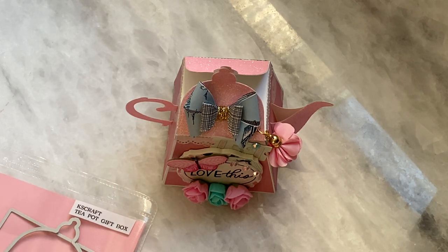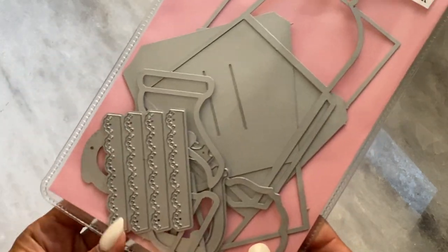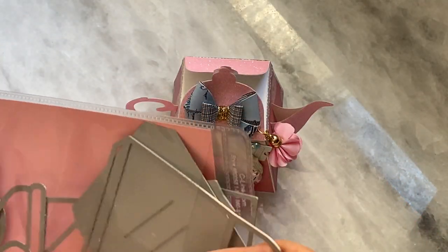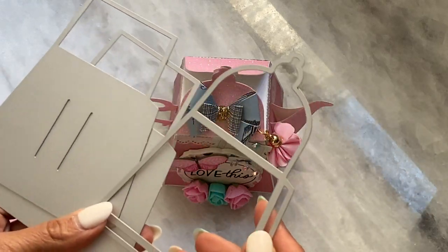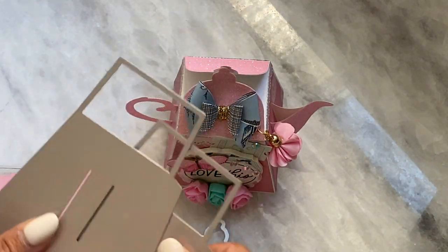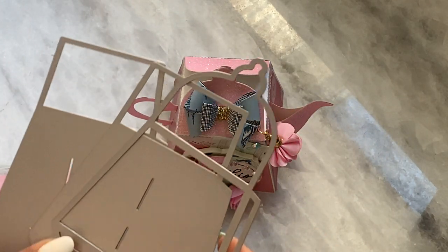So I went ahead and put it together. Again it's a super simple die set to put together. This one is the smaller version of the one that the Becky Cat store is selling, and these are the base pieces of your teapot. You're going to cut this piece out twice and then cut each one of these out once, and that's going to form the base of your teapot.